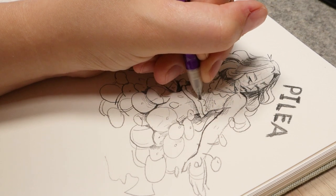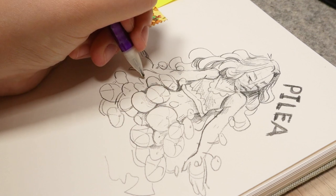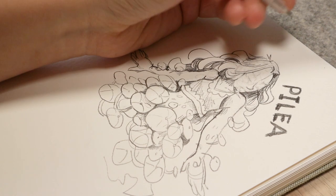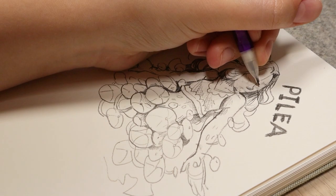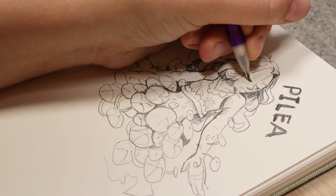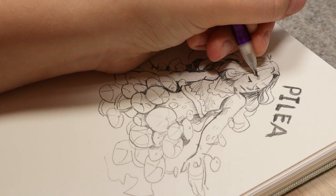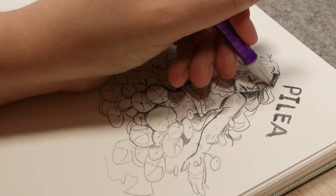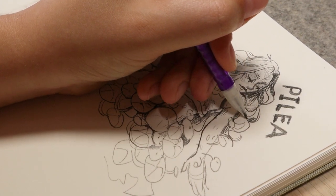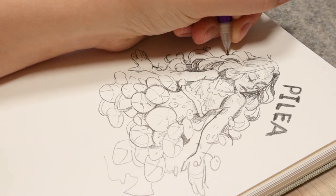If you want to submit a prompt for this series, you can always leave them in the comments and sometimes I'll go through and add them to my jar so we always have fresh ideas. I don't put everything in — just things that would make a good video, suit my style of drawing, and strike a balance of fun and challenging things.